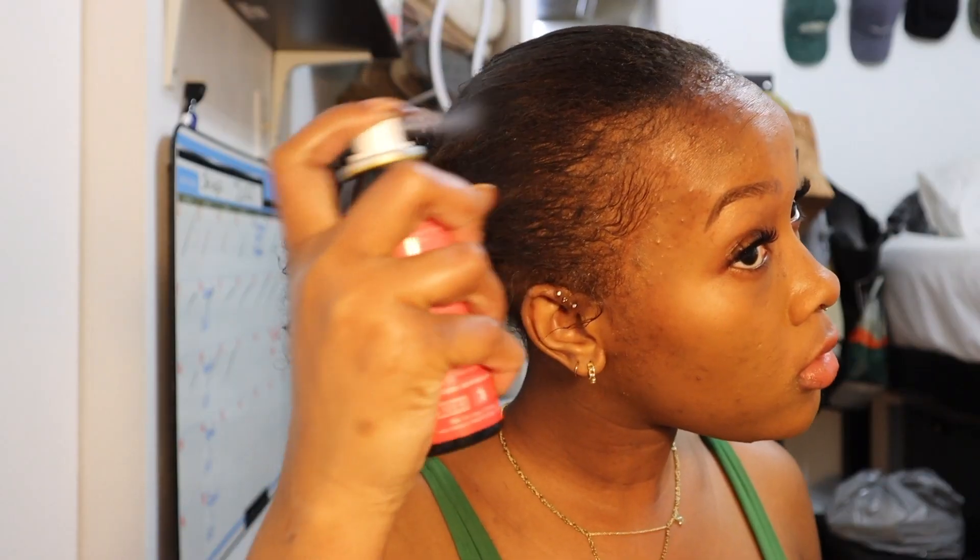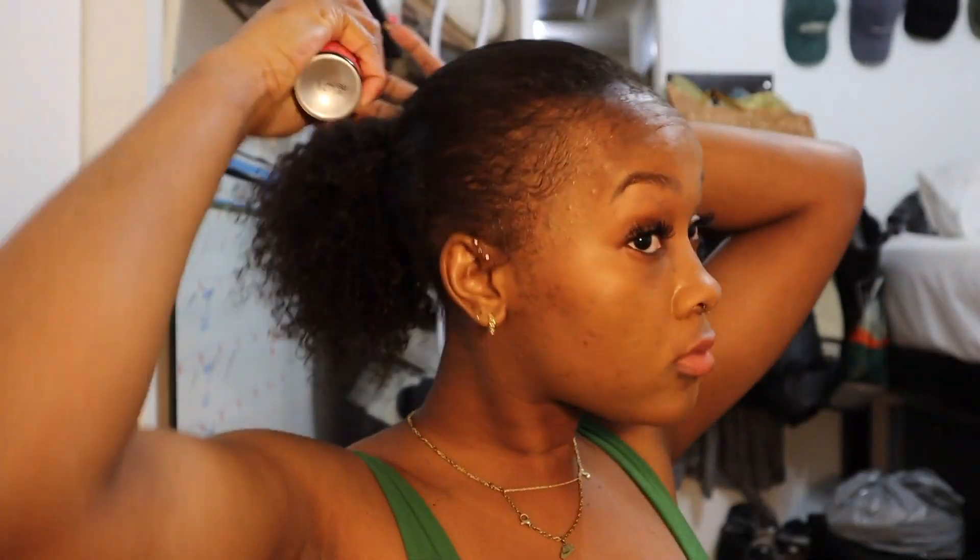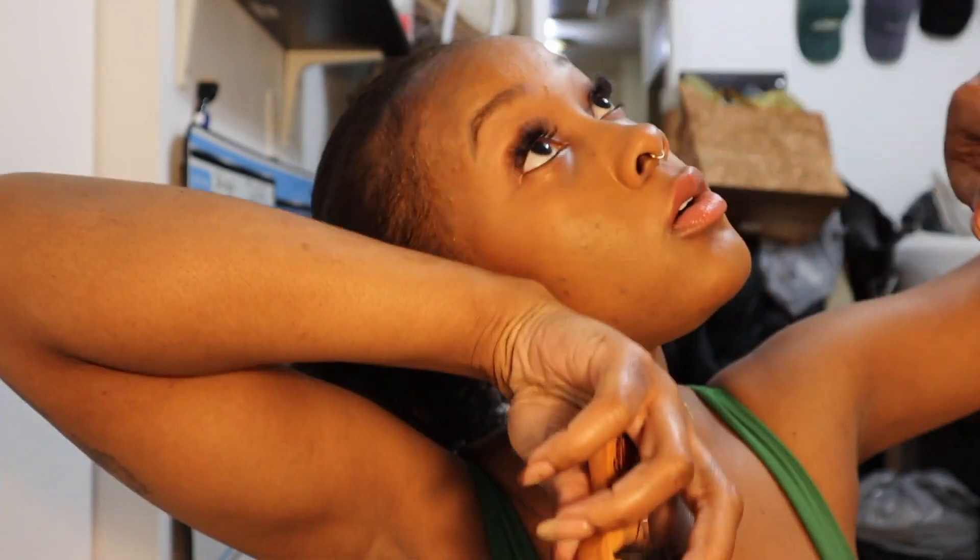Now it's time for the blending. All I'm doing is taking a temporary hair color spray and just spraying it on my hair anywhere my hair is peeking through. This is obviously in the color black, and then I'm just brushing it in so it blends a bit better, and just flicking my baby hairs.